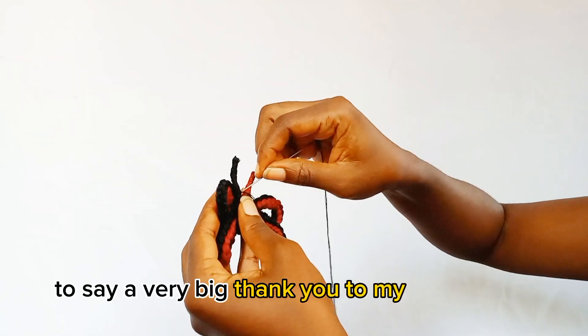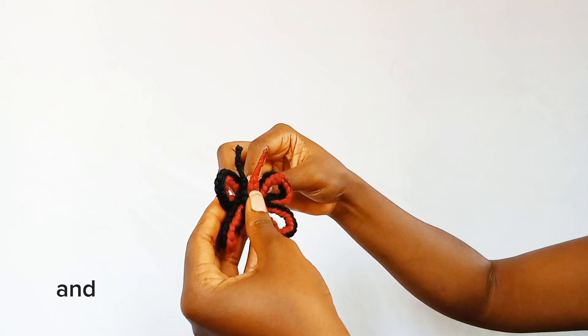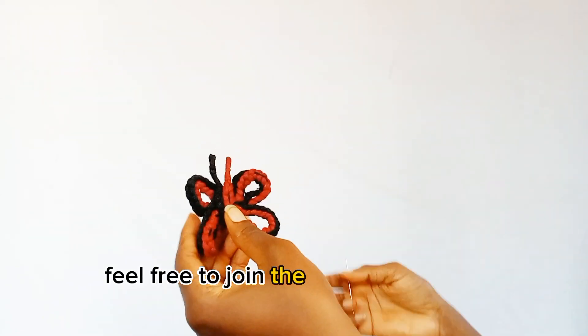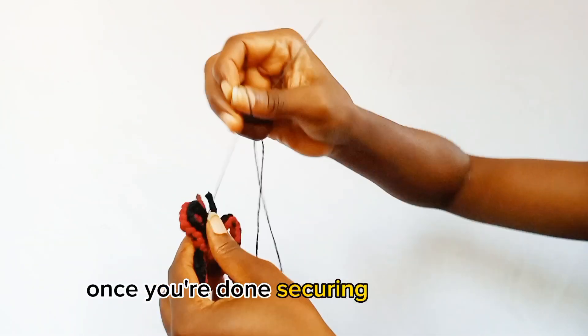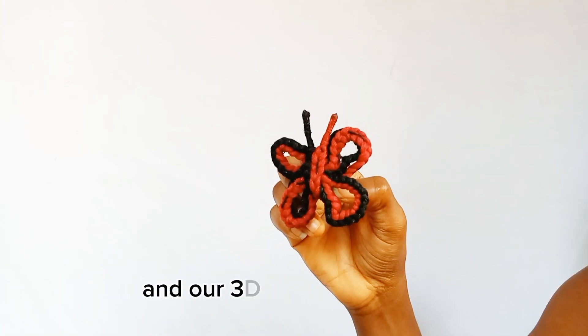A big thank you to my subscribers for the love you have shown me. If you are not yet subscribed, feel free to join the Nature's Beauty community — also like, share, and comment. Once you're done securing the antenna, cut off any excessive thread and our 3D butterfly is ready.